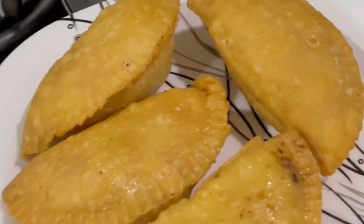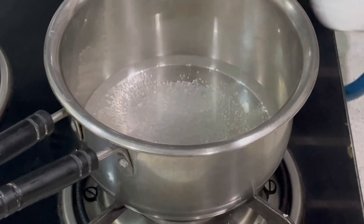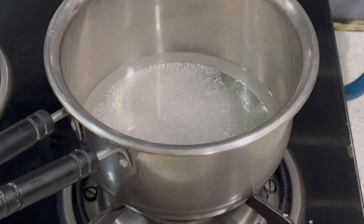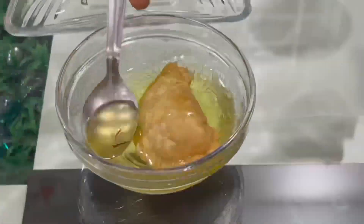Now it's time to prepare the sugar syrup. I added 1 cup of water in which I added half a cup of sugar. I added the kesar and lychee powder in it. We will make the sugar syrup and when our thick sugar syrup is ready, we will transfer it to a bowl.